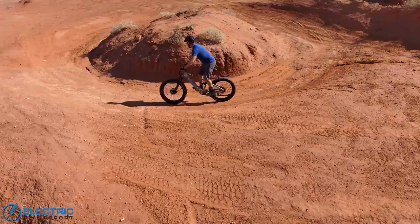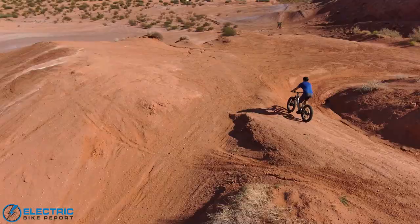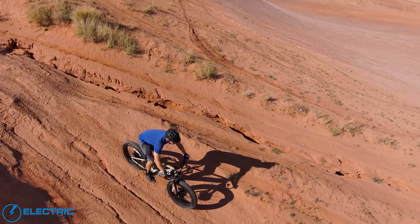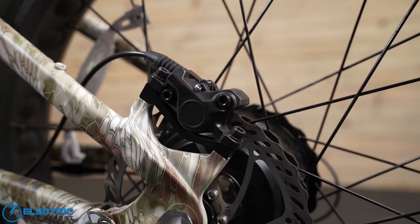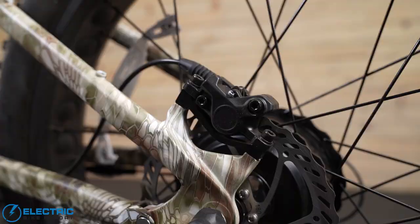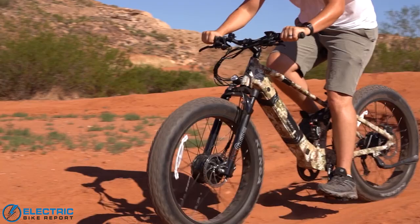It eats up those hills. We took it over sand, we took it over dirt, a little bit through the brush, and it handled very, very well. And when you really open up the throttle, it can do a lot of things. There are a couple of spec highlights I want to go through really quick. We mentioned the two motors. It also comes equipped with a 672 watt hour battery that can be upgraded as well. It also has 180 millimeter hydraulic disc brakes. For comfort, we have a 75 millimeter RST fork in the front with an EXA rear shock, providing a little bit more comfort for smoothing out those roads as you're going over bumps, keeping you a little bit more comfortable as you ride.